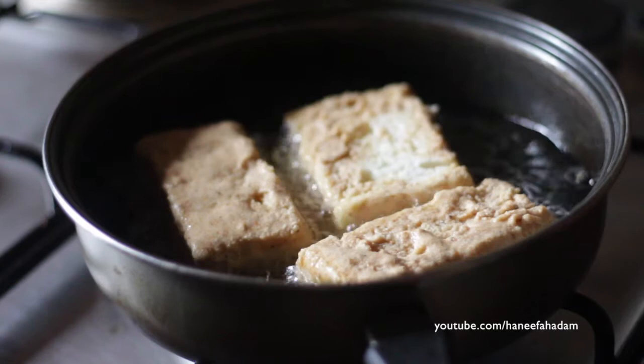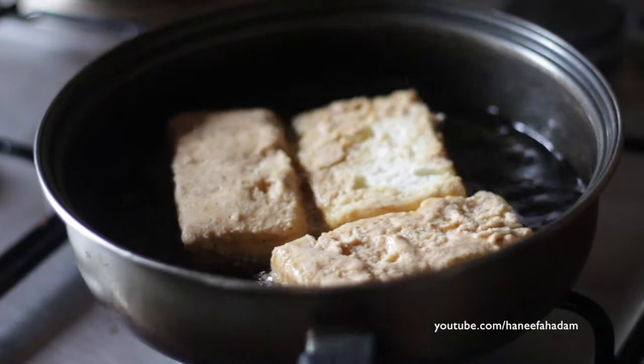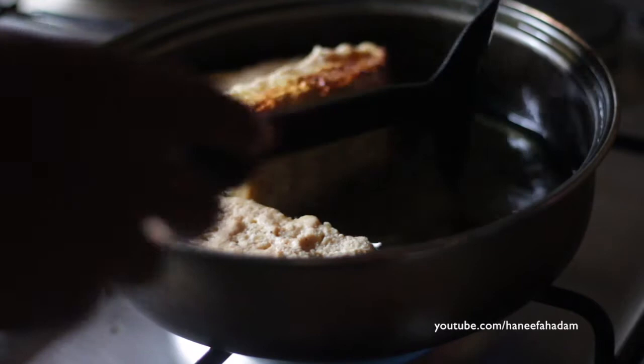When it has fried for about 30 seconds, or when you can tell it's cooked and nice and golden, you would turn it over so that you can fry the other side. And that's basically it.